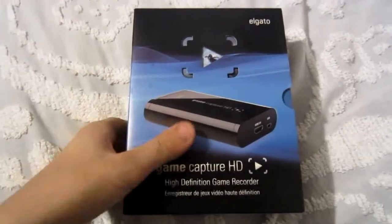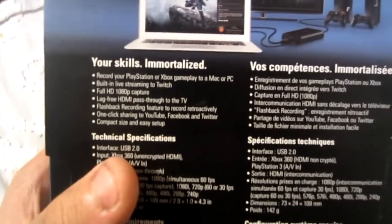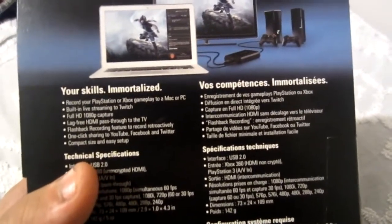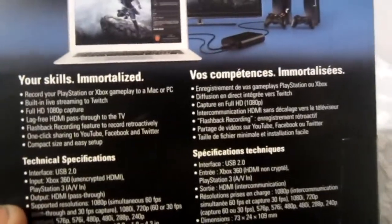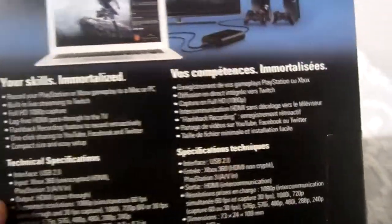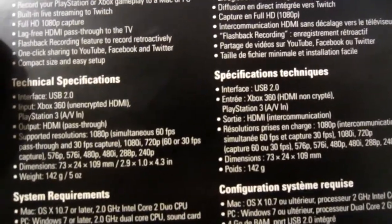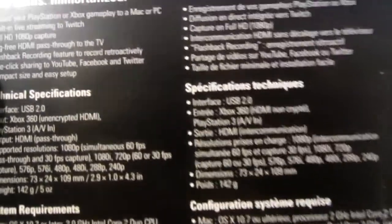Alright guys, when you get the package you'll see this fine box — the Game Capture HD High Definition Game Recorder. On the box you'll see it can record PS3, it can live stream, it has 1080p lag-free HDMI pass-through to the TV, a flashback recording feature to record retroactively — it's a cool feature but personally I wouldn't use it. One-click sharing to YouTube, Facebook, and Twitter — I don't use that either, I just upload manually. It has USB 2.0 input for 360 and PS3, and also works on Wii U. Output to HDMI. Supported resolutions range from 240p to 1080p — that's a lot of resolutions.